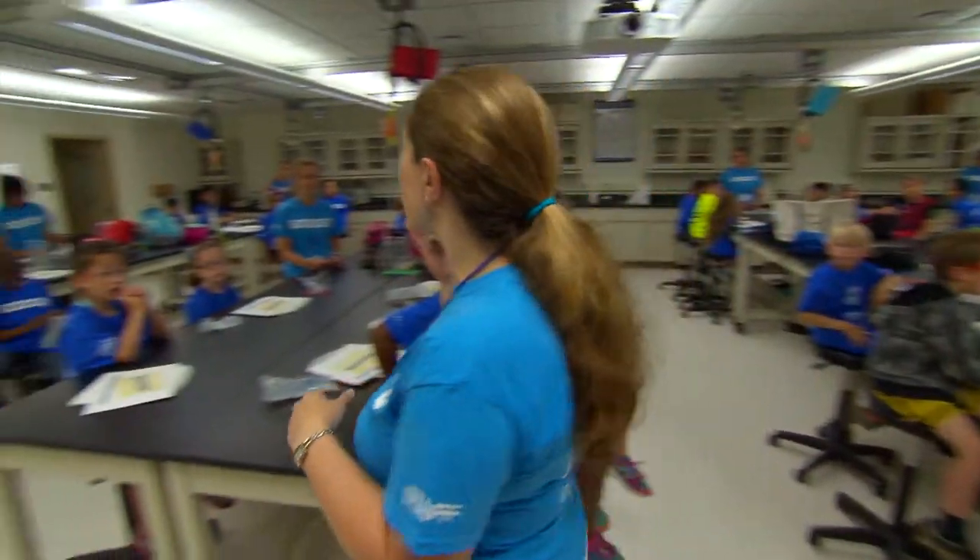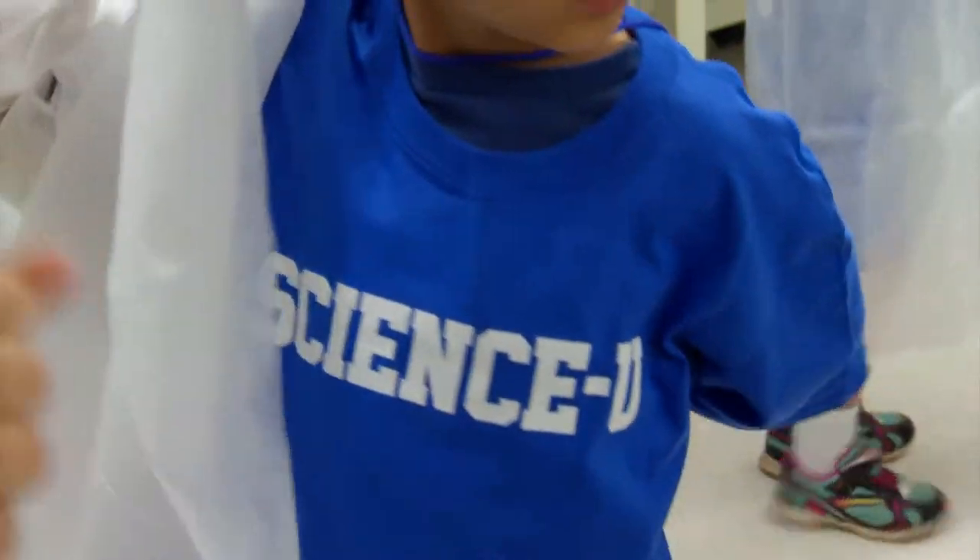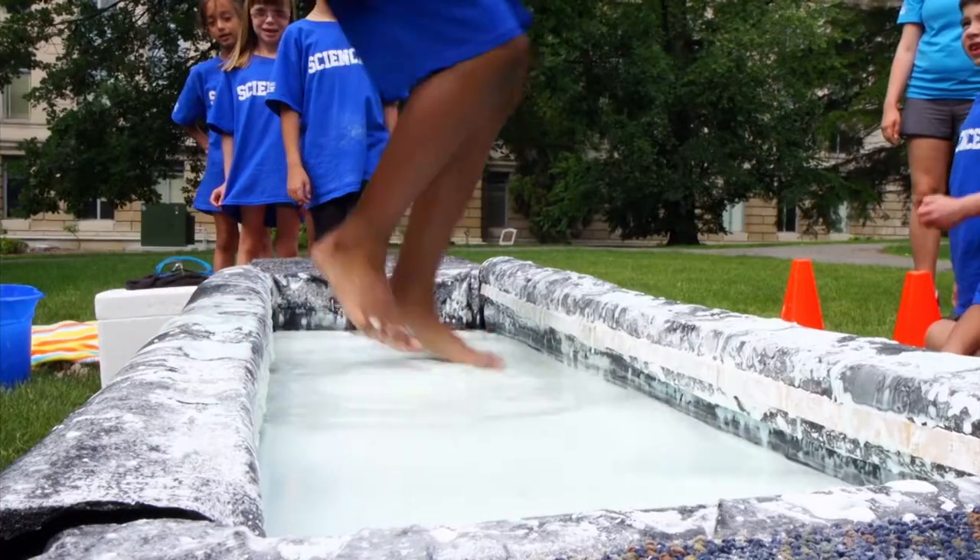We love science, yes we do! We love science, yes we do! We love science, science you! We love science, science you!